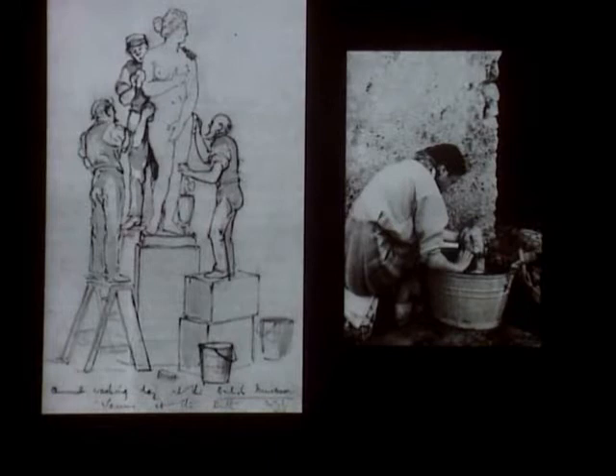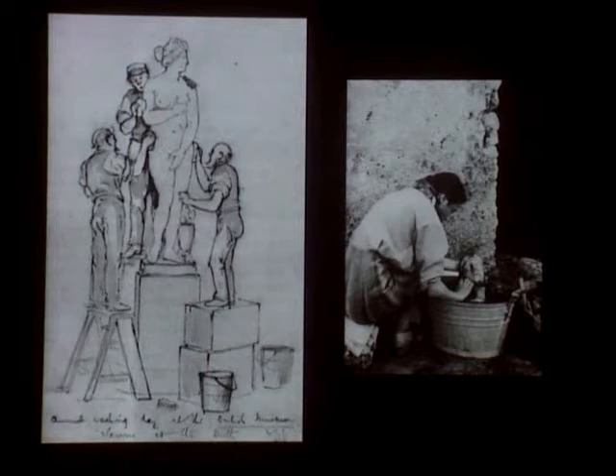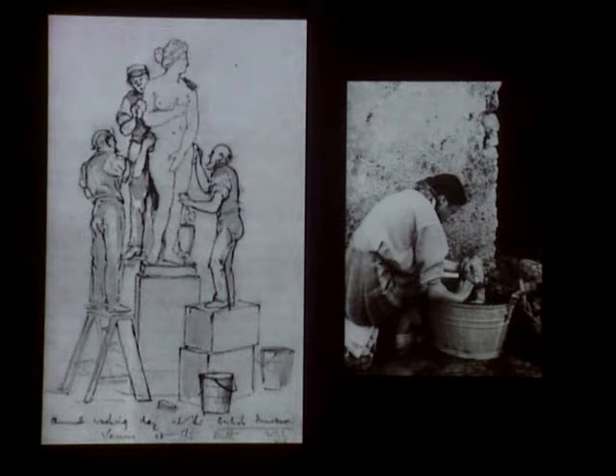Regular maintenance — at left, a drawing by William Simpson from 1876 titled Annual Washing Day at the British Museum, Venus at the Bath, and at right, Archaeological Field Cleaning — have all affected the ancient surfaces and surviving polychromy we encounter.